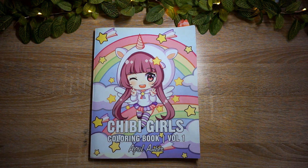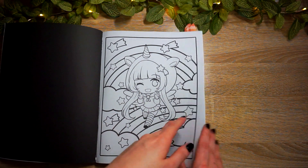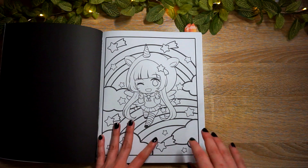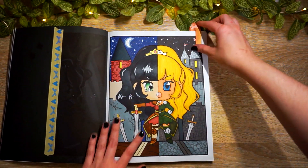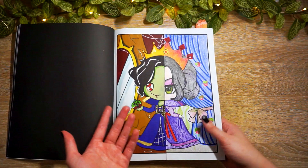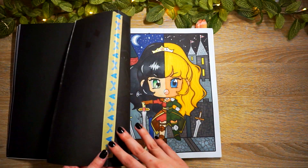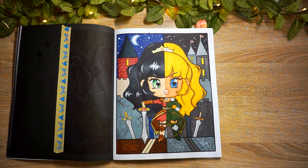Finally, last but not least - Chibi Girls Coloring Book Volume One by April Amber. For split coloring, we literally cut the page in half - I color one side, they color the other, and then I washi tape it back into the book. These are done with my sister and my mom. I'm just going to show them in the order they appear in the book.